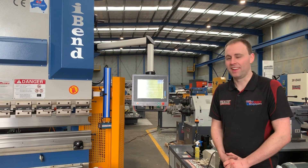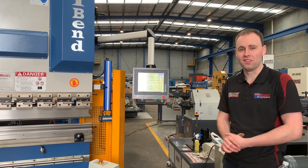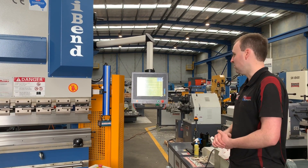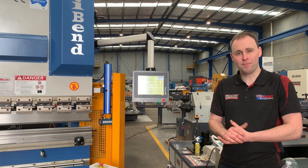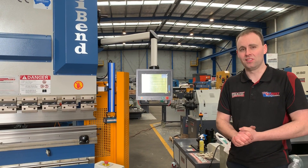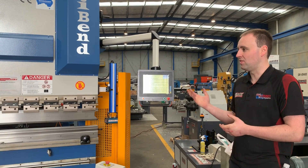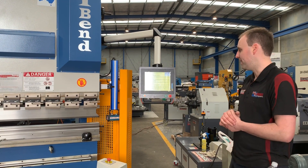Welcome to Asset Path and Machinery. Today we're going to overview our i-Bend software, which comes with all of our CNC press brakes. The software itself is the same for all our CNC press brakes — the only thing that changes is the tonnage of the machine and the length of the bend. We're going to run through first of all the startup procedure with our i-Bend software.